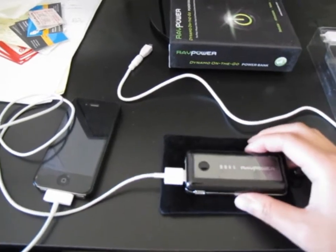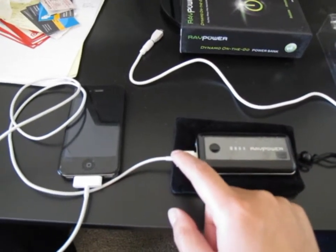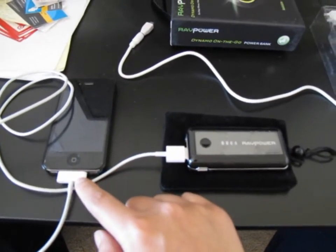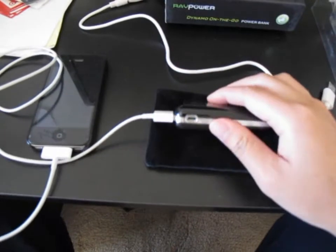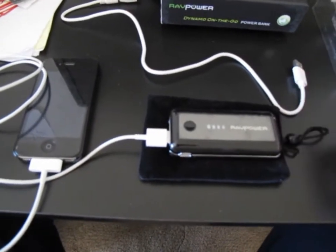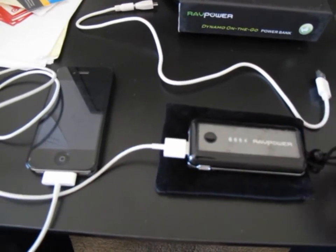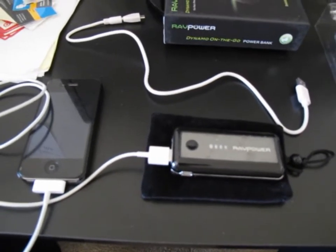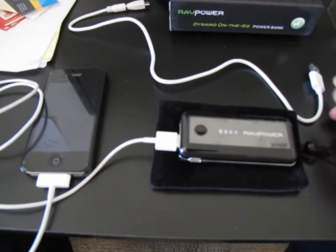Here we have it connected to my iPhone. One thing to note: it doesn't actually come with a connector for iDevices — you have to use your own adapter. What I actually don't like is that they don't give you any wall plug either. So there's nothing to plug this into the wall with. You have to already have a wall charger to charge this thing, which is a big disappointment — if you just got it straight out of the box, you can't even charge it up.